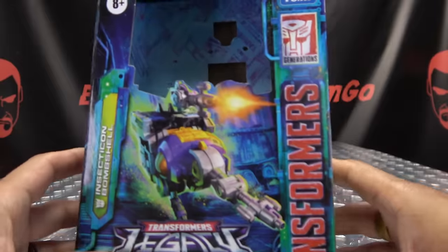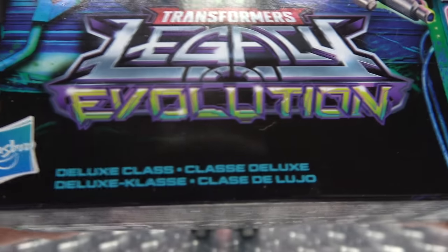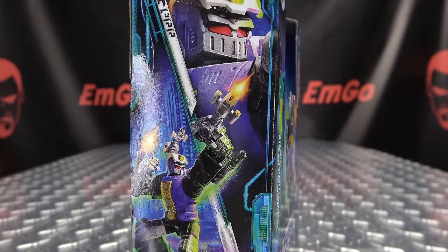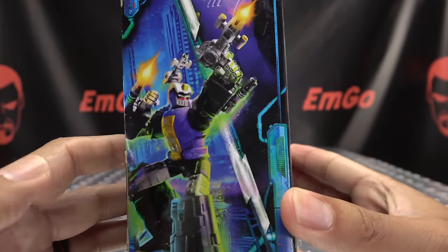Quick look at the packaging. Right up front, we got Bombshell, looking all Bombshell-y. Legacy Evolution. He is a deluxe class. On this side of the box, we have the lovely Legacy artwork. On this side, we have a nice image of Bombshell. Love the artwork on this packaging.